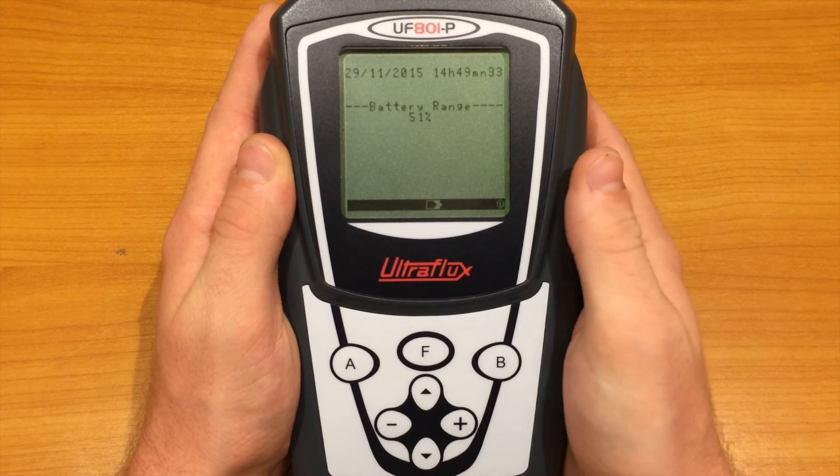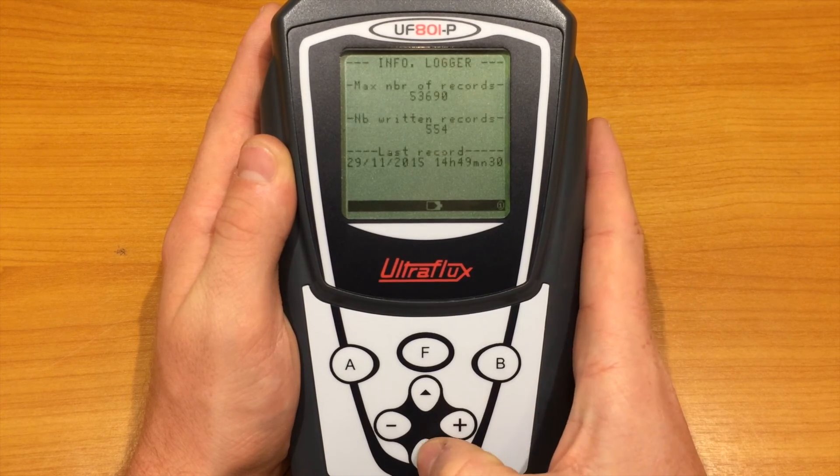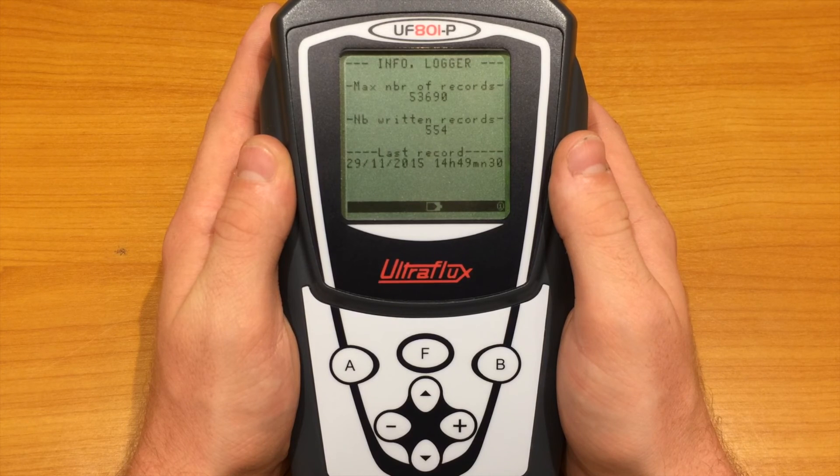The date and time, as well as the battery life, are available next. Then, if the logger is active, some information about it is displayed here.